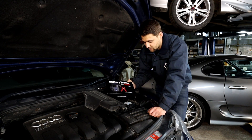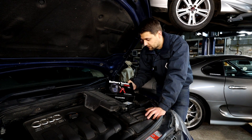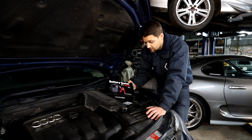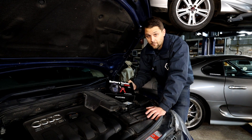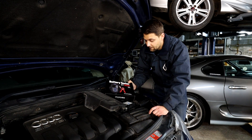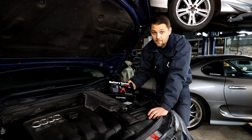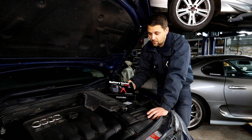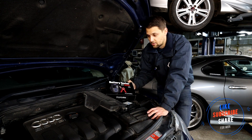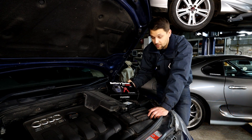The third test is the charging test. Once the car is running, you connect the tester and check the alternator performance. It gives you live data and shows all the power distribution. You also get a printed report — great for garages or working on someone else's car. It gives you proof of the test: whether the battery failed, why it failed, or if it just needs charging. A brilliant tool for that.